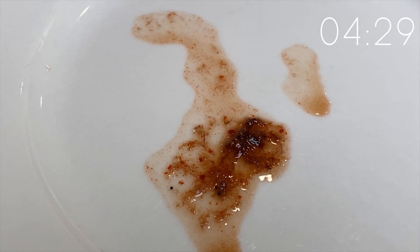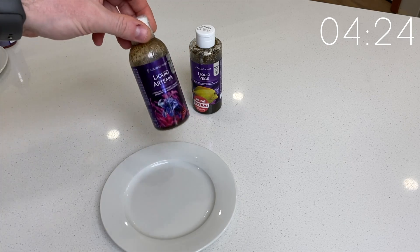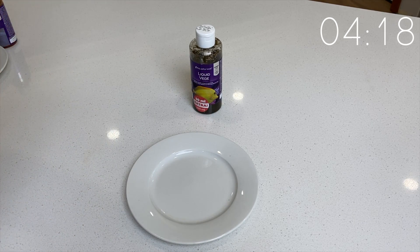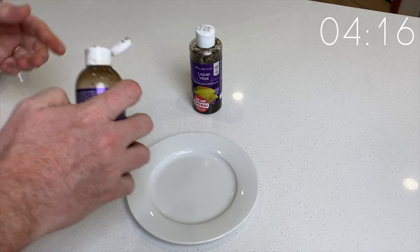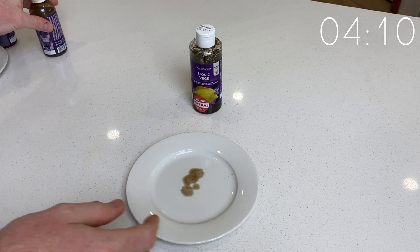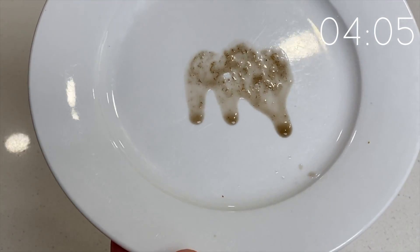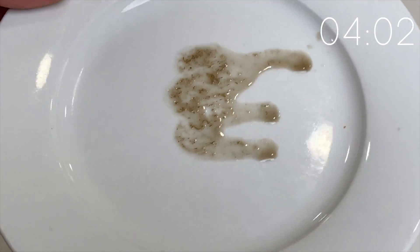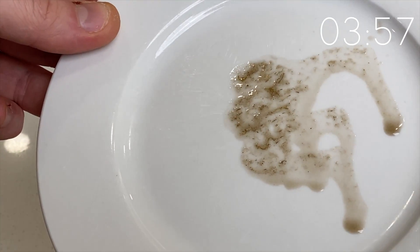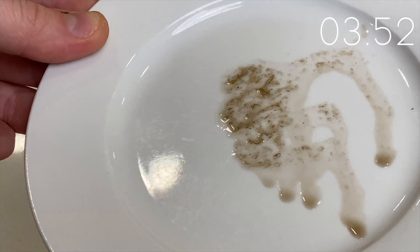Moving on to the next one, which is the liquid Artemia, which contains Artemia salina, water, salt, garlic, and an antioxidant. Give it a good shake and I'll squirt some onto the plate here. You can see its color is quite different from the others — it's got a bit more of a gray or black coloration to it. This one I got specifically to try and get some food into my little scooter blennies, and you can see the Artemia in there. The liquid around it is a little bit darker in color, but I'm told that is all good.